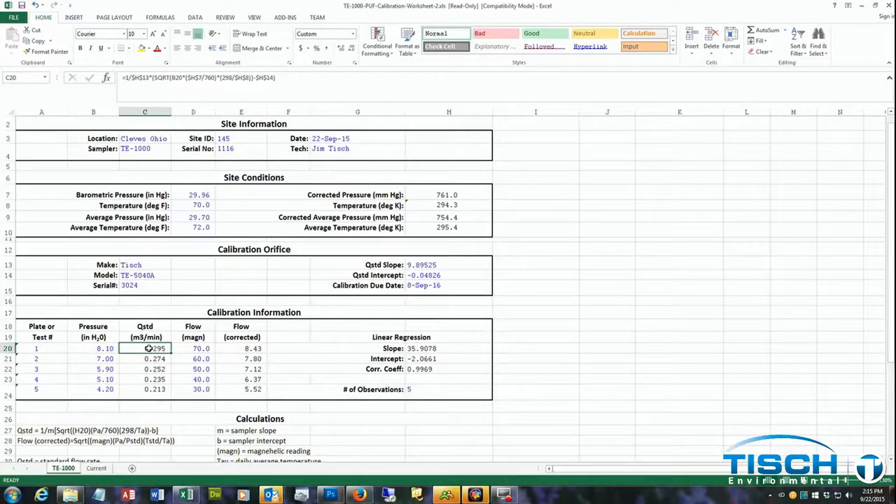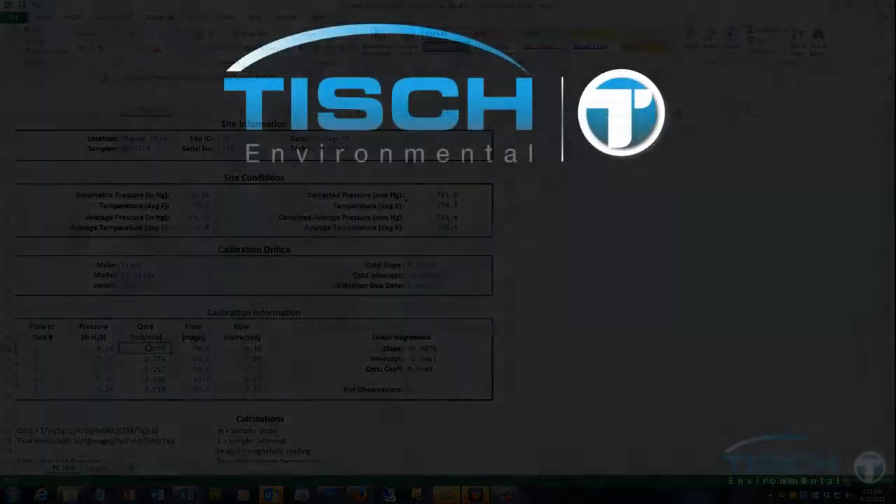Looking at our linear regression, the slope of our TE-1000 sampler is 35.9078 and the intercept is negative 2.0661. The correlation coefficient is 0.9969. For this to be a valid calibration, the correlation coefficient must be greater than 0.990. In our example it is, so this is a valid calibration and we are now done with the calibration process for a TE-1000 PUF air sampler.